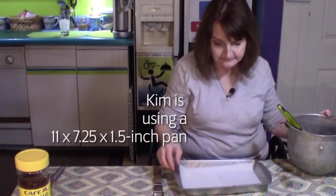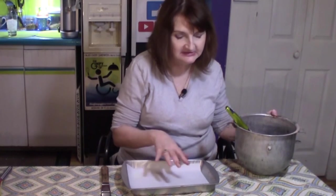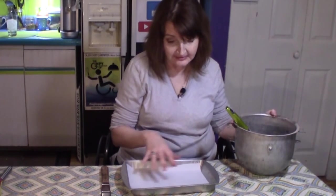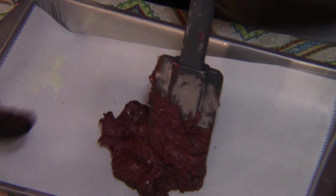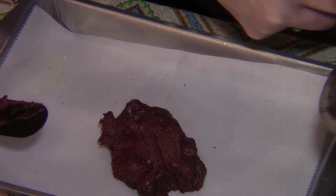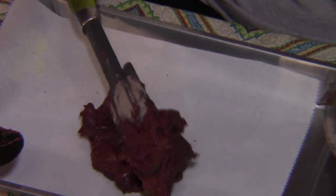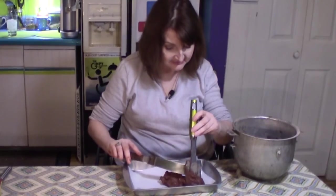The little brownie pan needs to be prepared with a small piece of parchment paper that just covers the bottom. Spray it with your cooking spray — I use coconut oil. Now I'm going to put the brownie mixture in. It's really fudgy — a real fudgy, solid mixture. It'll be real good.